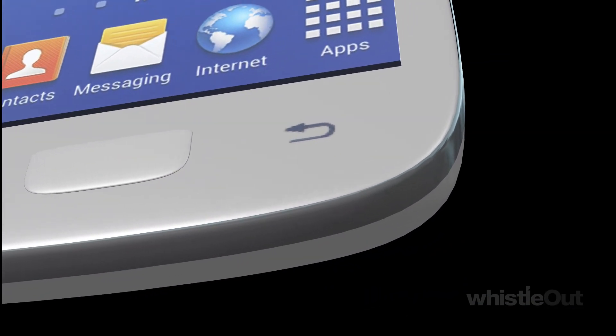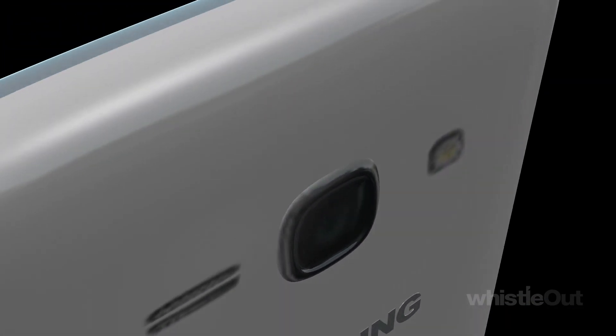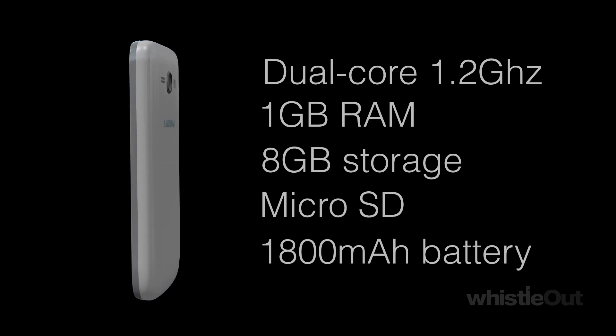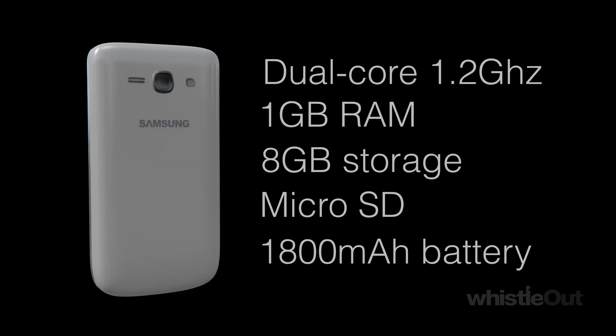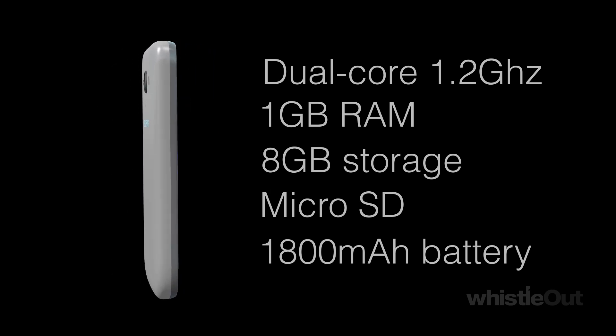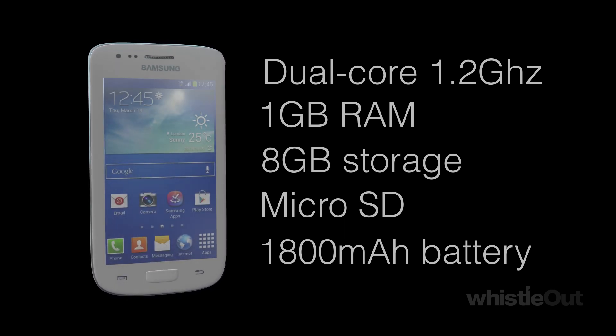In terms of specs, we've got a 1.2 gigahertz dual-core processor, 1 gig of RAM, 8 gigabytes of storage, a microSD slot for up to 64 gigs of expandable memory, and an 1800 milliamp hour battery, which lasts you pretty much a good day with this phone.